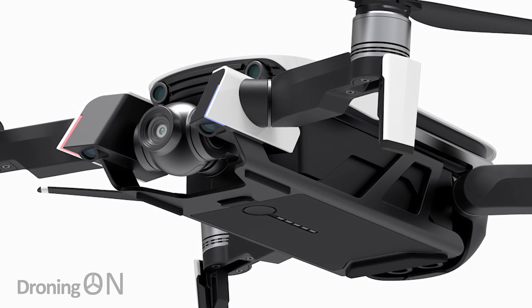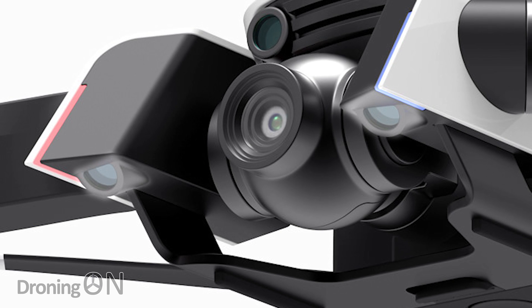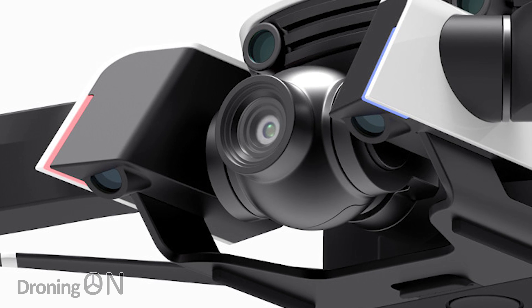One of the oddities about this design is it has additional cameras and sensors in that front element, appearing to be 45 degrees downward pointing, kind of like the visual inertial odometry system that we see on the high-grade Mavic drone. It's a really nice looking concept and the images are indeed very DJI looking. We actually contacted the author of these images to ask him about his thinking behind this.